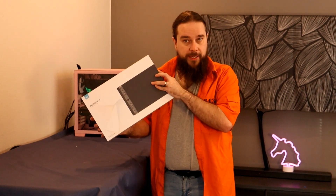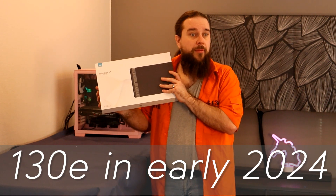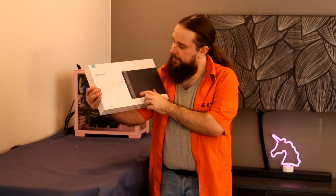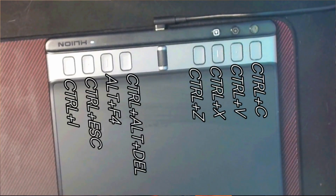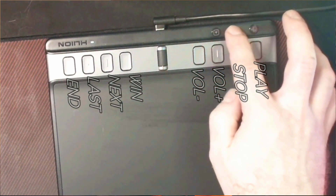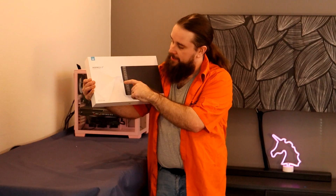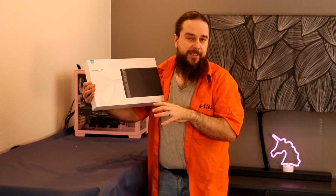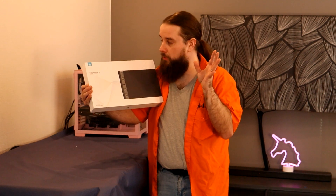This model retails for about 130 euros here in Finland. The reason I got this specific one is it has eight keys and three function keys, giving you 24 shortcuts you can configure. There's also a scroll wheel you can assign to zooming, changing brush size, or similar — it's quite useful.